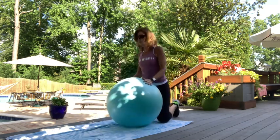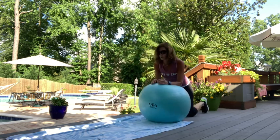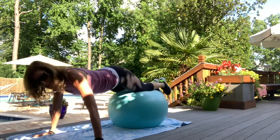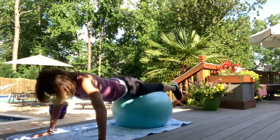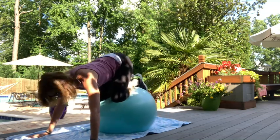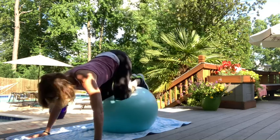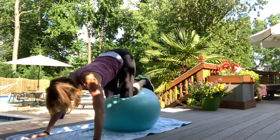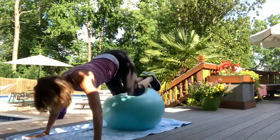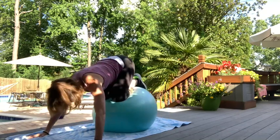Next up we're going to do some push-ups on the ball. Roll out, do a push-up, then pull your knees in and roll back. Your hands are on the floor. Do a push-up, then round up, then drop back out. The further you roll out, the harder it's going to be. Exhale as you push up. Good. That's ten reps.